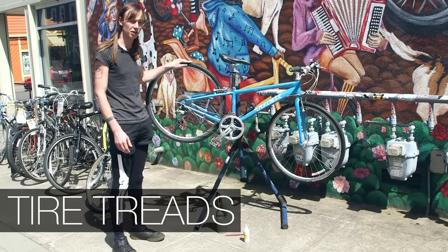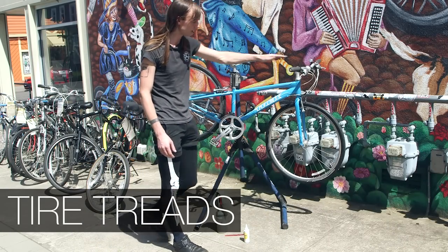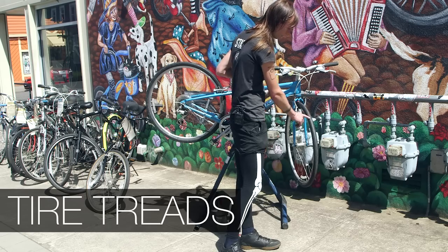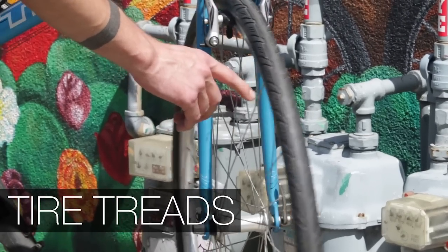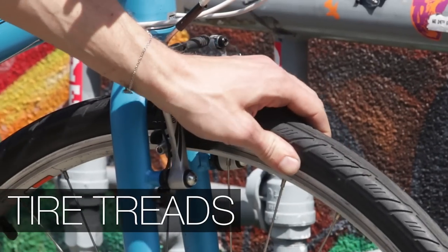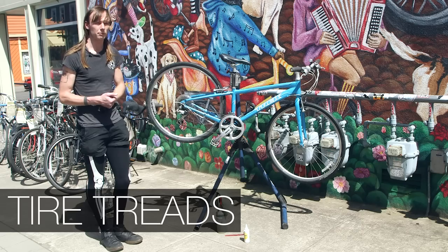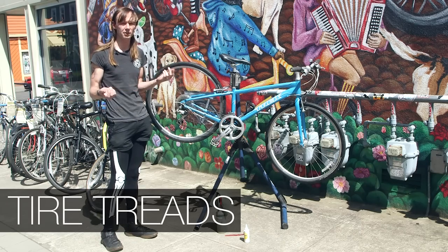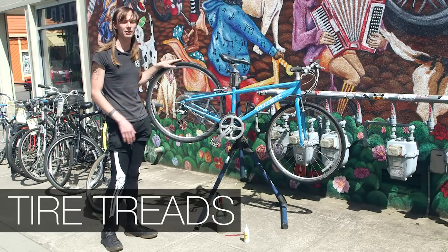With the tires, you want to check to see that the tread is still good and that there's enough meat on the tire. You also want to make sure that the sidewall seems good — not cracking, not dried up. Some commuter tires come with a wear strip, which indicates to you immediately if the tire needs to be replaced.